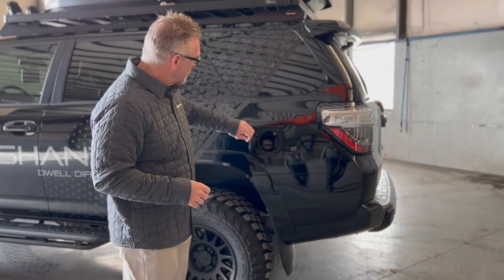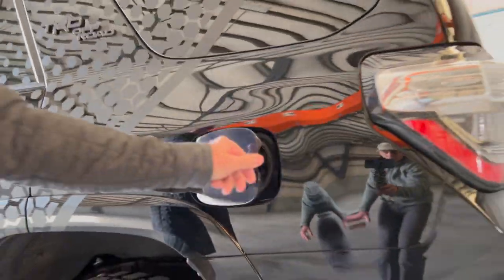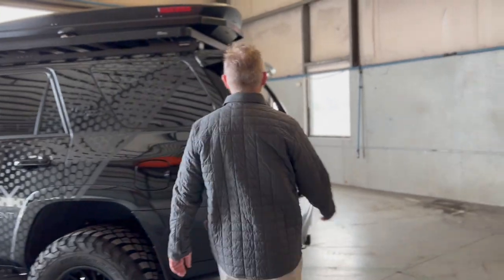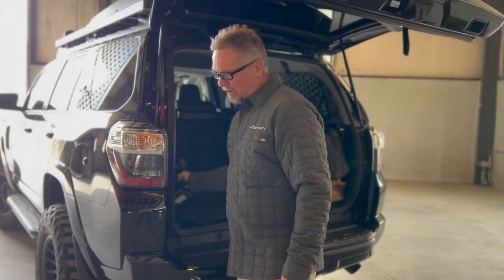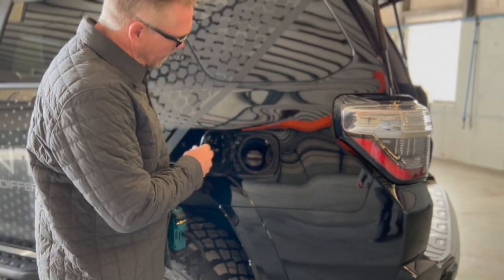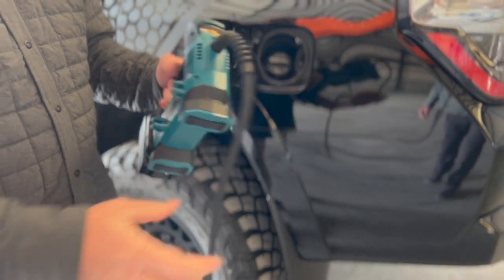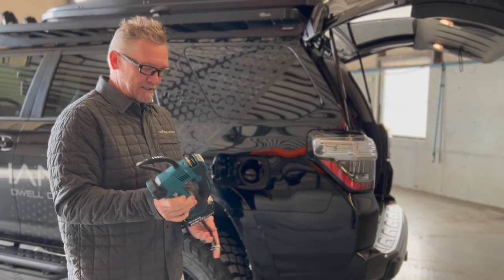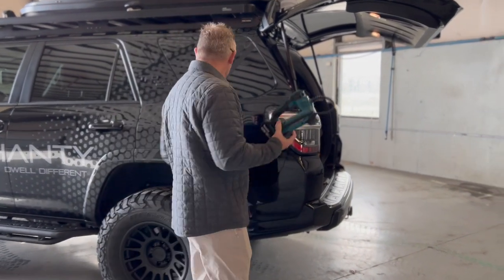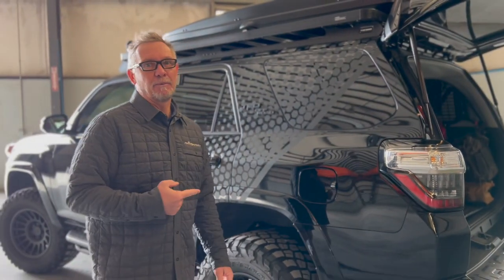One cool thing on this 4Runner is we put the manual air chuck inside the gas tank — pretty clean and easy to use. We also keep a Makita Personal Air Compressor on board; it fits inside the vehicle and you can preset it for 50 or 55 pounds. It's been a great asset — we take it to all the shows, always in the vehicle, air up or air down without any issues. I'd recommend something like this if you're not going to put a compressor on, but if I were doing it again I would definitely throw a compressor on.